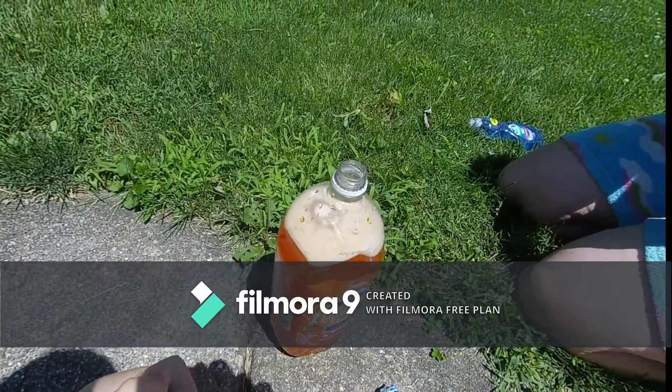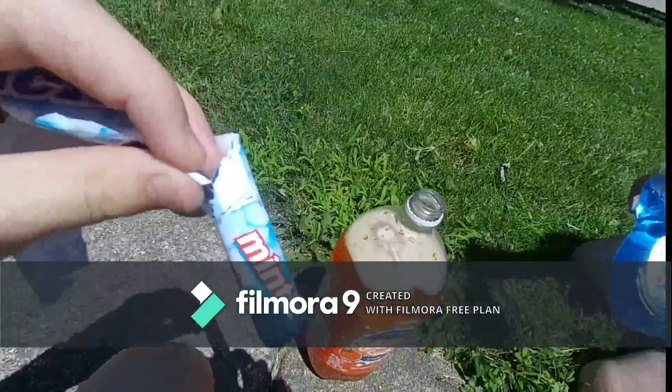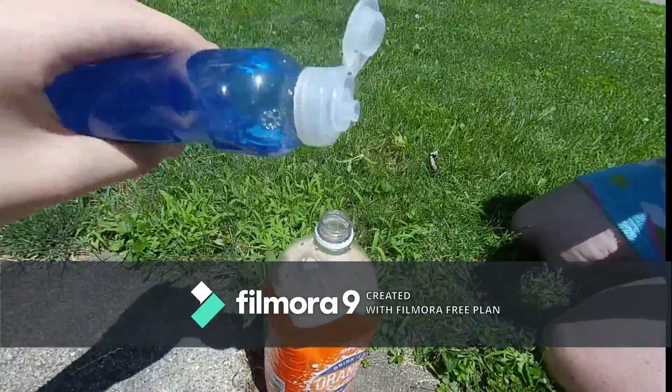What's up guys, it's me, the guy, and Rex here. Today we are going to use Mentos right here, we are going to put it in, and also we are going to use soap. First we are going to use soap first.